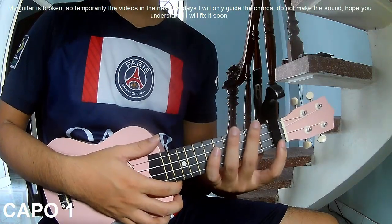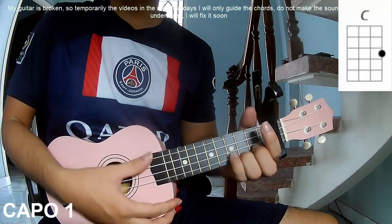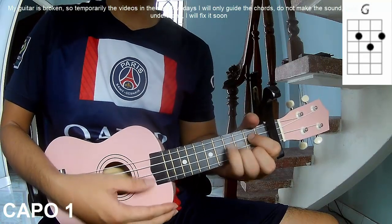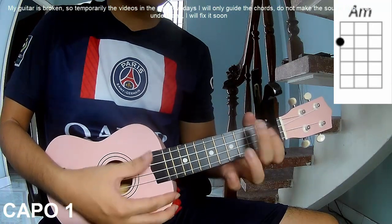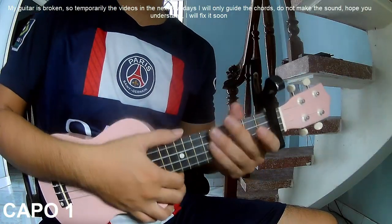First, the chords for this song are A, C, G, A, M, N, F. You can follow the full chord description on the Kata Guitar application.